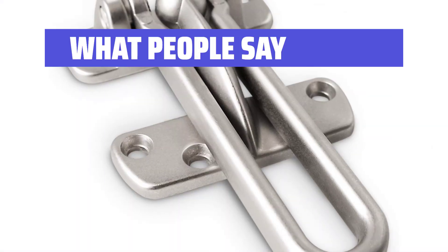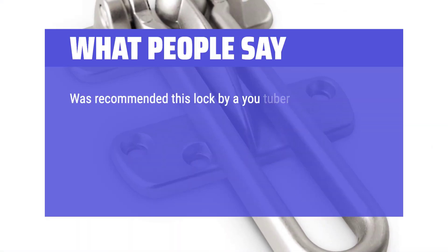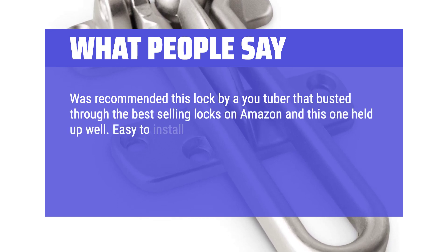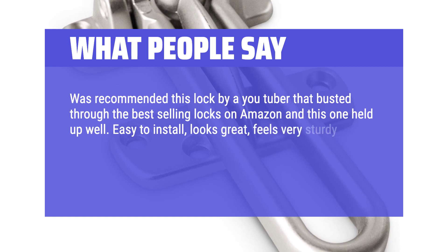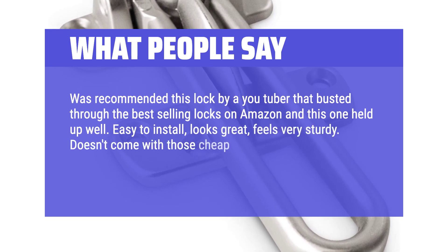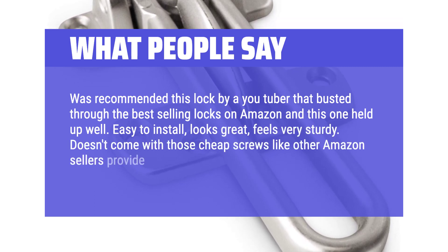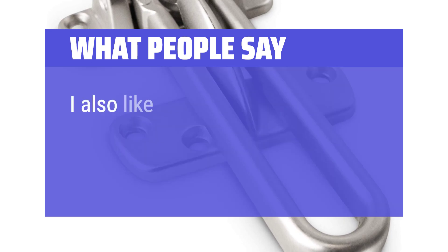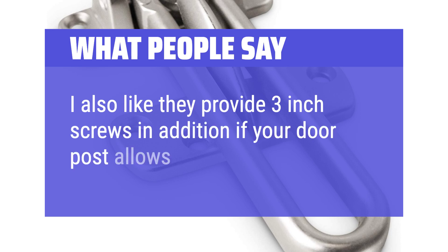What people say: Was recommended this lock by a YouTuber that busted through the best selling locks on Amazon and this one held up well. Easy to install, looks great, feels very sturdy. Doesn't come with those cheap screws like other Amazon sellers provide. Comes with spacers which came in handy. I also like that they provide 3 inch screws in addition if your door post allows.